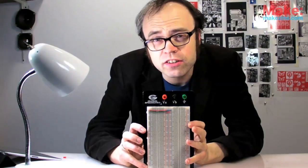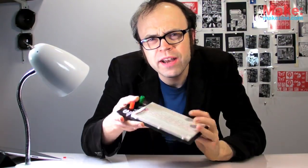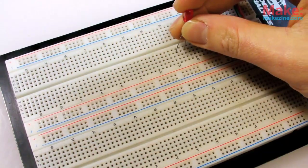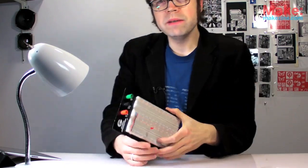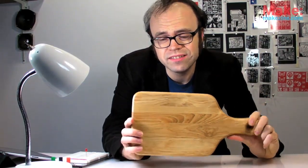This is a solderless breadboard. The solderless part of the name makes sense, but the breadboard part — why do we call it that? Well, many moons before this thing was available, people would build circuits on planks of wood, oftentimes kitchen cutting boards or breadboards, and somehow the name just sort of stuck for anything you build a prototype on.